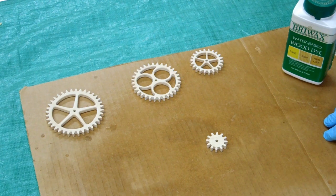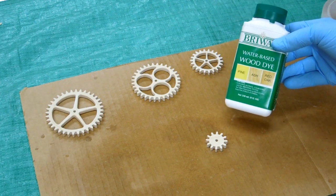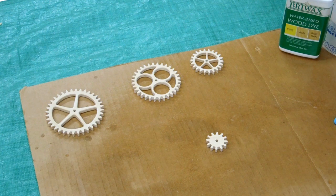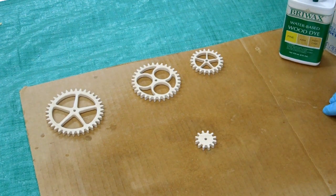If you're making toys, or if you have some gears you want to draw attention to, Christmas ornaments, you might try this water-based dye. This is Brie Wax. It comes in a number of colors. This particular one is yellow. I'm going to do the first gear — it's going to be yellow. Then I'll have red, green, and blue.